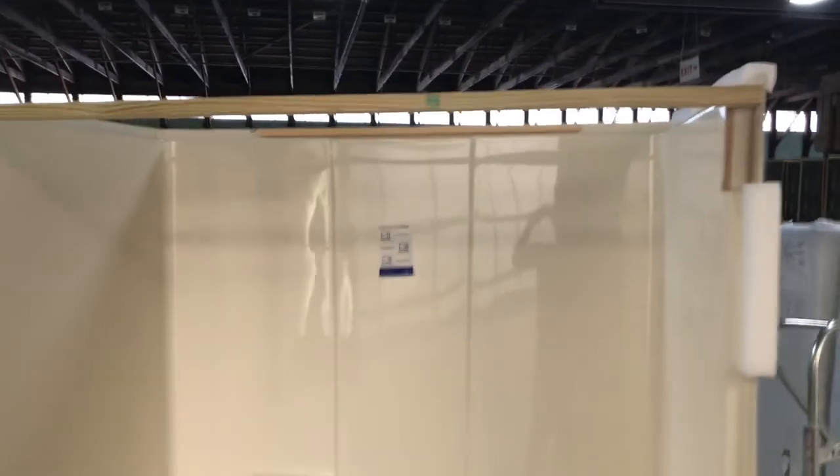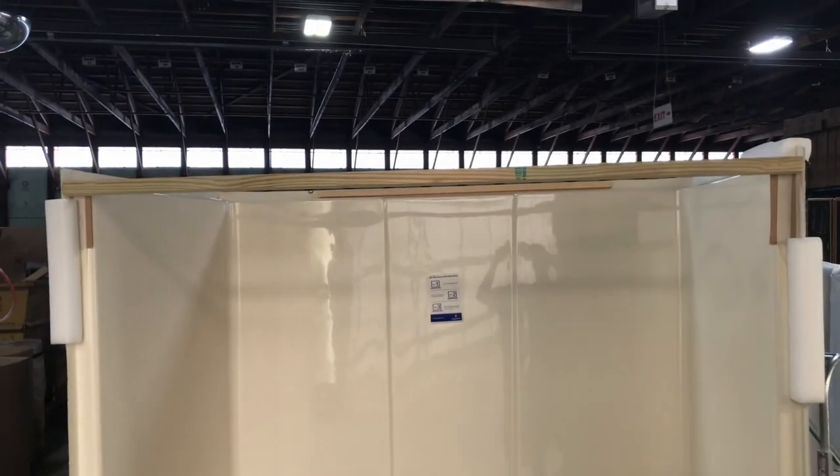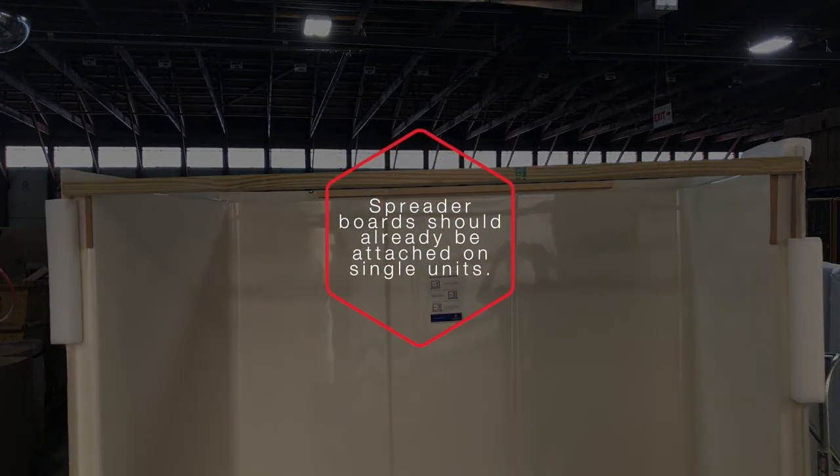You will also need spreader boards for single showers and tub showers. The spreader board should already be attached to the shower or tub shower.